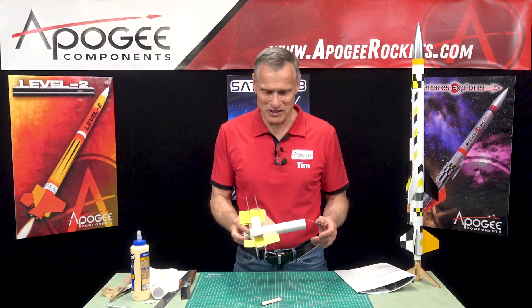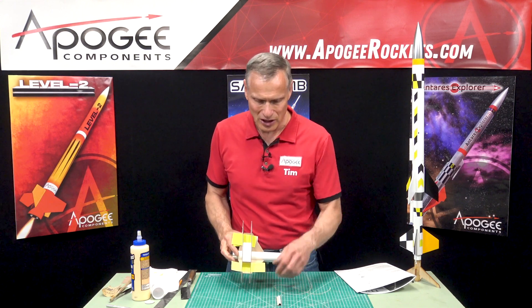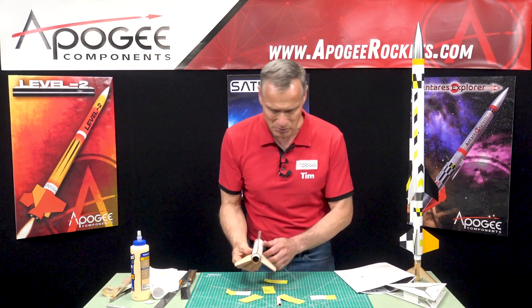In our last installment, we had glued the fins on and glued the standoff to the launch lug. All my glue is dry, so I can go ahead and remove my fin alignment jig.